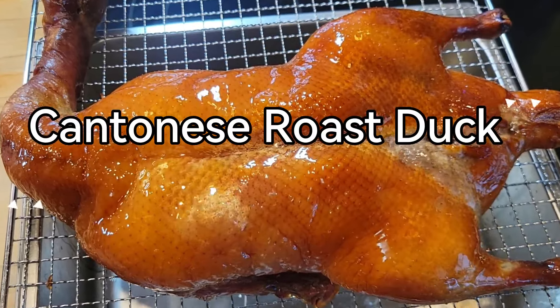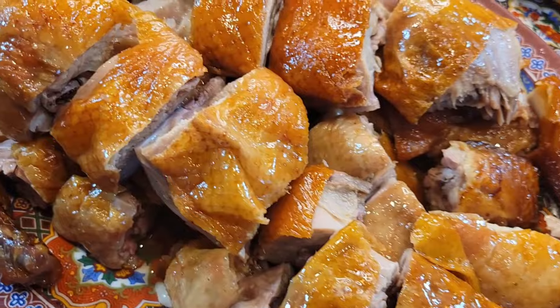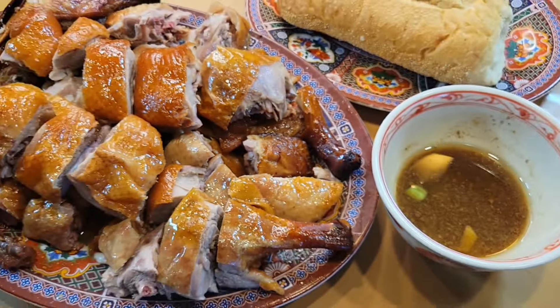If you've never had Cantonese roast duck, you are definitely missing out. This incredibly tasty and amazing duck dish is traditionally eaten on the weekends, but I'm going to show you how to make it so you can have it any day of the week. Let's get started. Welcome back to the channel — today we're going to be making some Chinese roast duck.